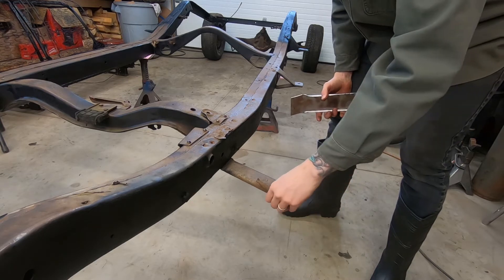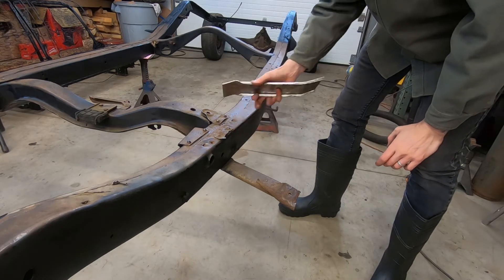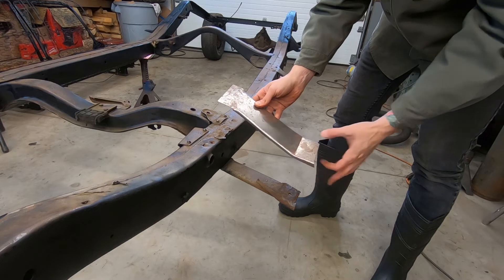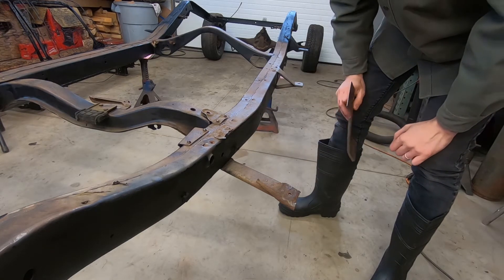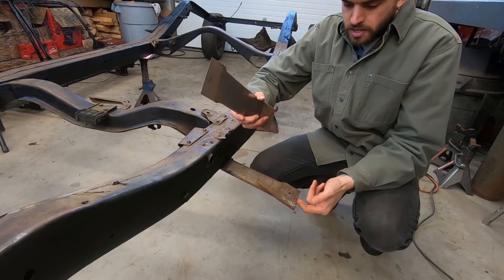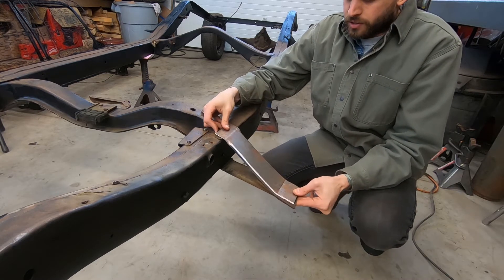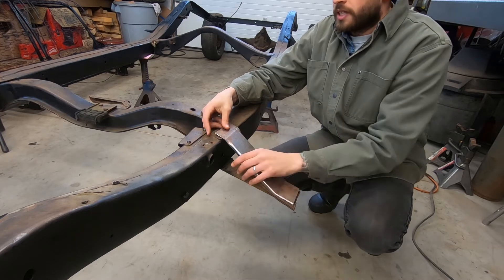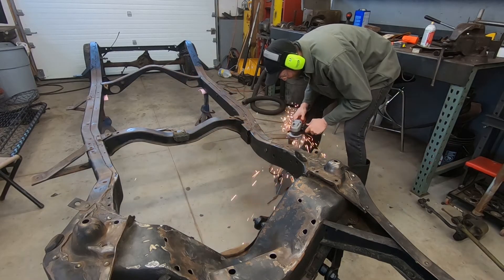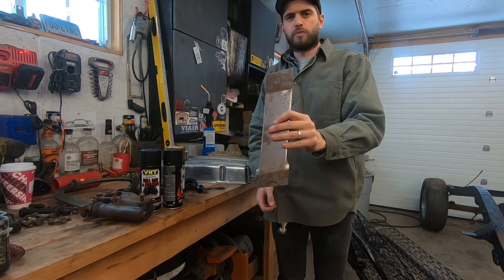Let's grind all this old rotted piece off the top here. I'm not going to rivet it in because I can't get to the back side of this, so I'm going to weld it. I'll grind it off, clean it, and punch four holes in here for plug welding. Then I need to get a measurement from the floor to the bottom of this mount on the other side.